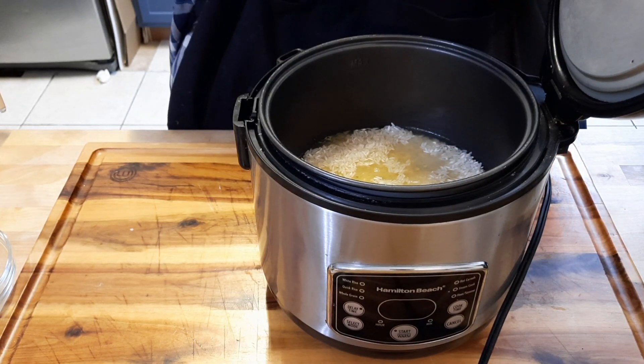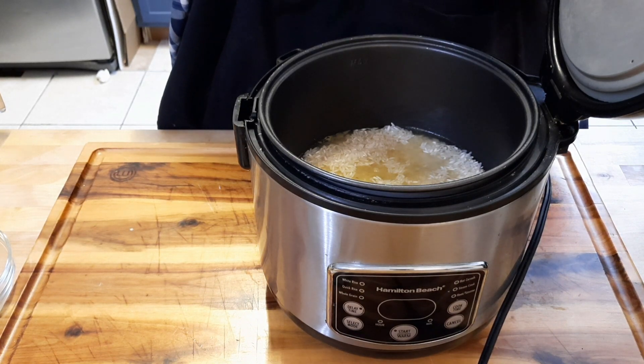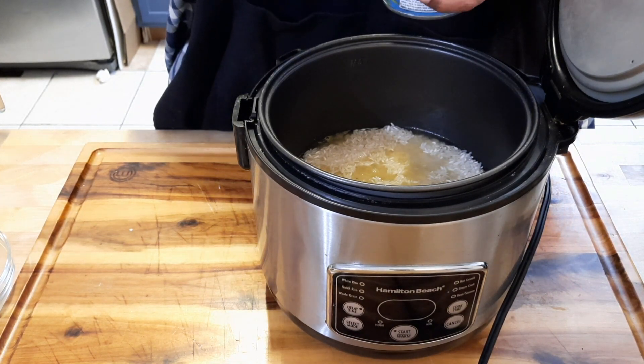You can use the watery coconut milk, but it's not going to come out as good. Get the one that's creamy.